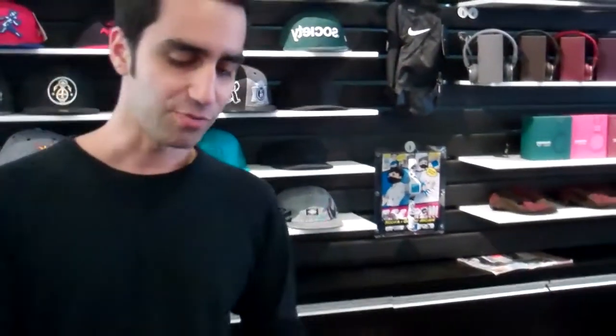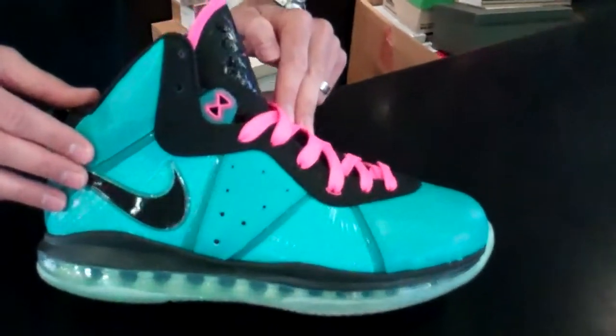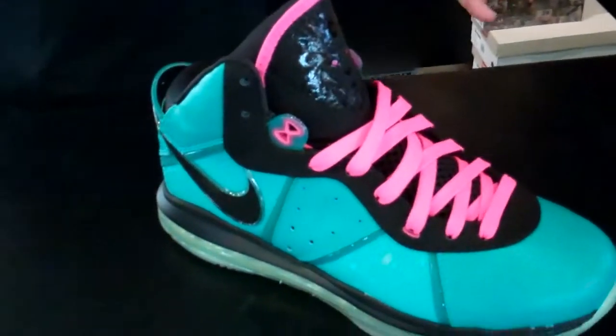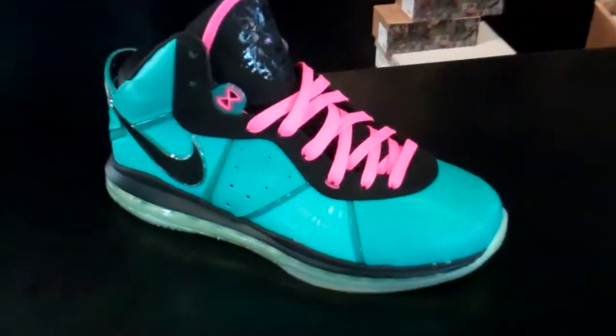Hey, this is Mickey from NEO39 and we're going to do a little shoe comparison today. If you're in the sneaker game, you definitely know the South Beach LeBron blew up last year and the success has continued on throughout this year. Offering itself in a great teal colorway along with pink laces and a pink lining, this shoe became a classic in its own right and it hasn't even been a year since its release.